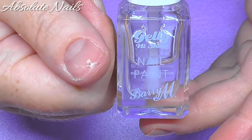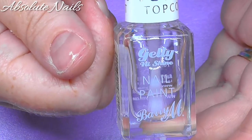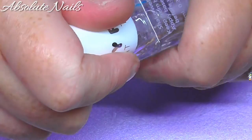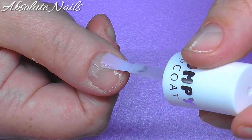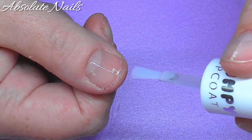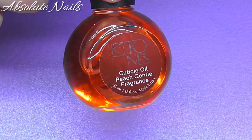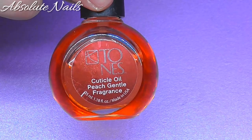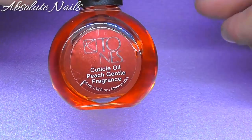So that is now nice and dry. I'm going to get Barry M nail paint and just put two coats of this on as well. This really makes your nails shine, it's lovely stuff. And the last thing I do, I just put some cuticle oil on - I love using this one from Tones, it's absolutely gorgeous.